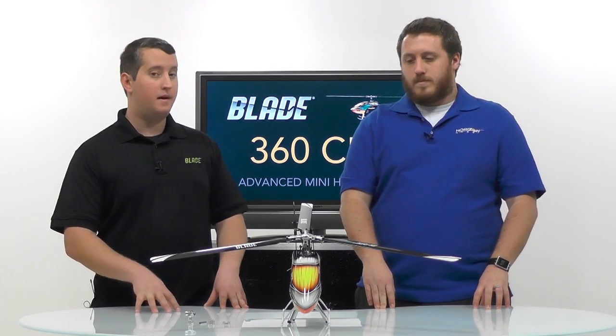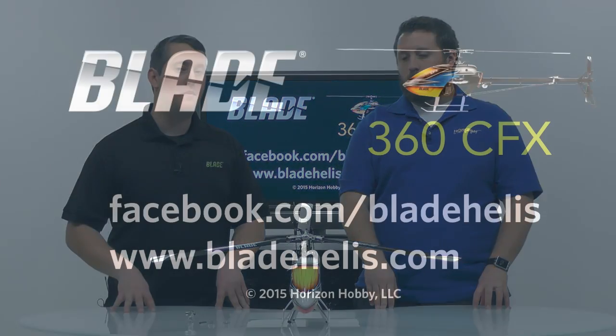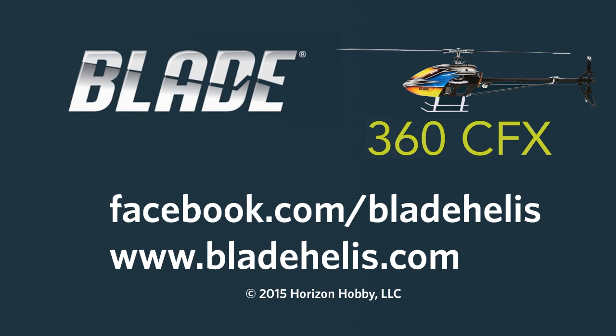Thanks for coming out and talking to me about the 360 CFX three-bladed head conversion. If you want to learn more, please check out horizonhobby.com or bladehelis.com, or check us out on Facebook at facebook.com/bladehelis. Take it easy, guys.